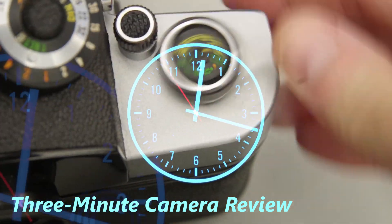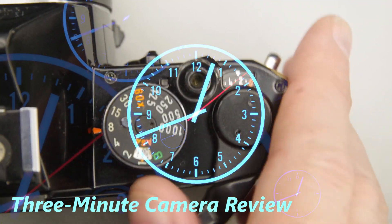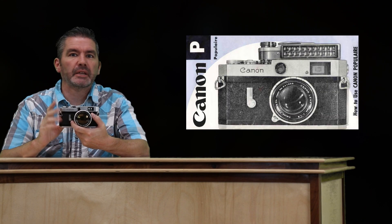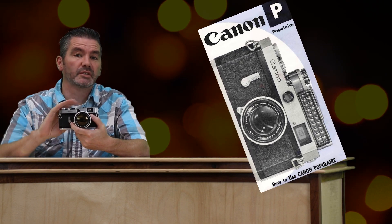Hi, it's Deadshot with another 3-minute camera review. Today we're looking at the Canon P. The Canon P was released in 1959 and the P stood for popular — it was a very popular camera for Canon.